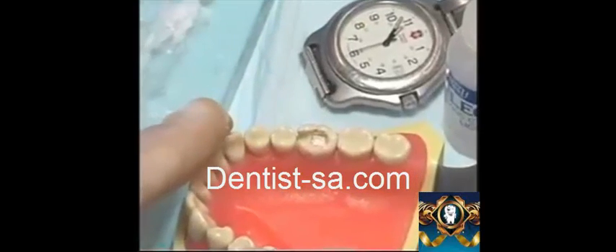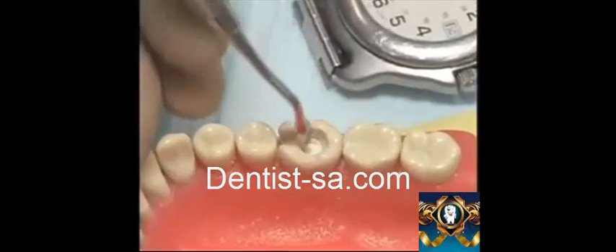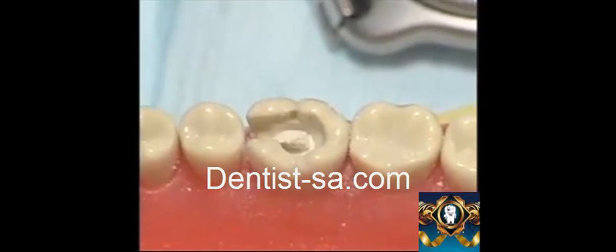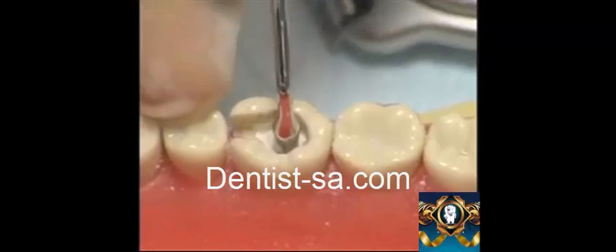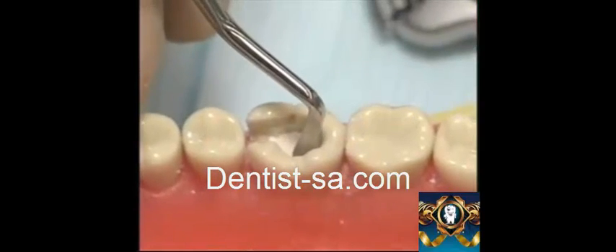Roll the zinc phosphate cement and divide it into pieces. With the condenser, pick up a piece as big as the area where it is going to be placed, and place the piece into the cavity. Pack the piece down into the cavity preparation using the condenser. Now pick up a smaller portion with the condenser and pack it until you achieve a one millimeter thickness. Take special care not to contaminate the wall of the cavity. If there is any excess cement, carefully remove it using a spoon excavator.